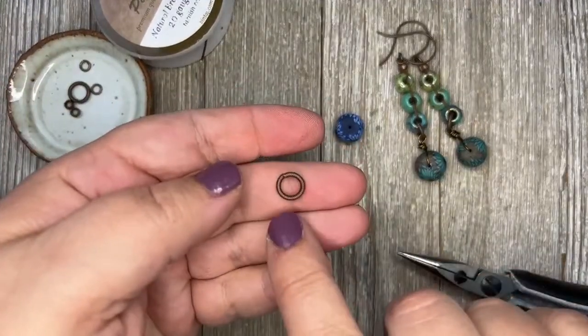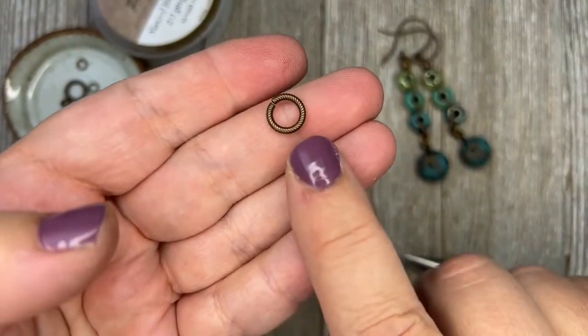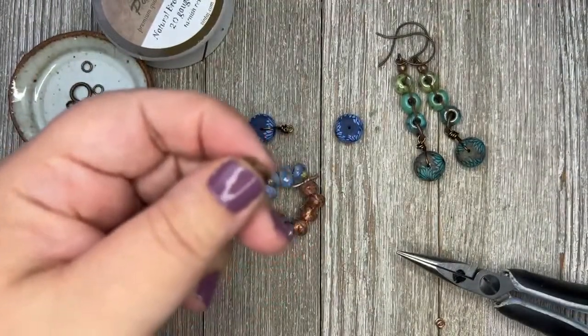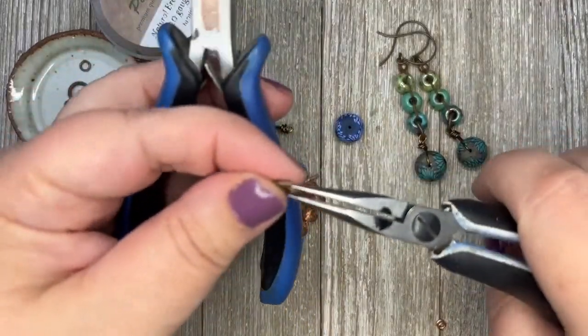I'm using a 9.25 millimeter jump ring that has a rib texture on it, and you guys can find these on the website.